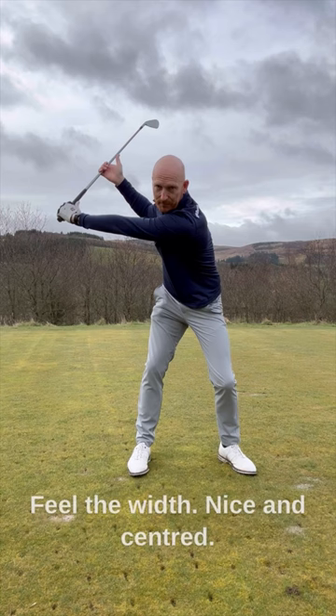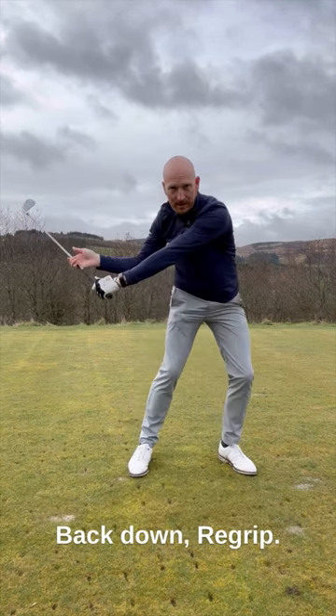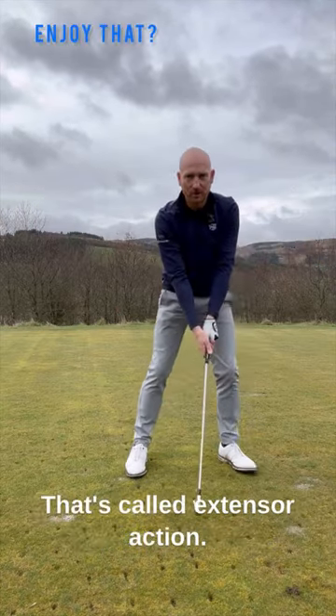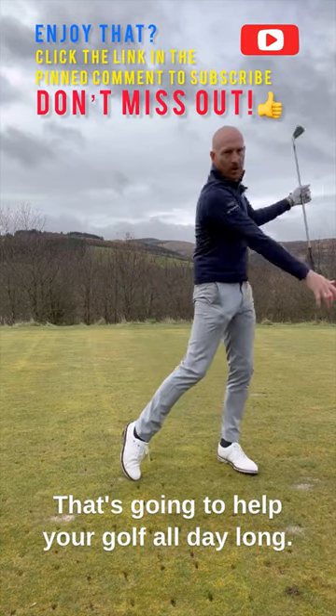Up at the top, feel the width, nice and centred — don't move off. Nice and centred, back down, re-grip. The hand slides down the shaft on the way down to extend the right arm through. That's called extensor action, and that's going to help your golf all day long.